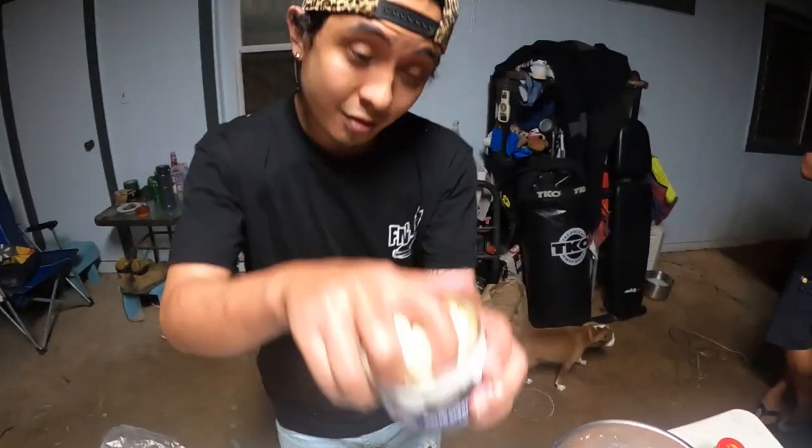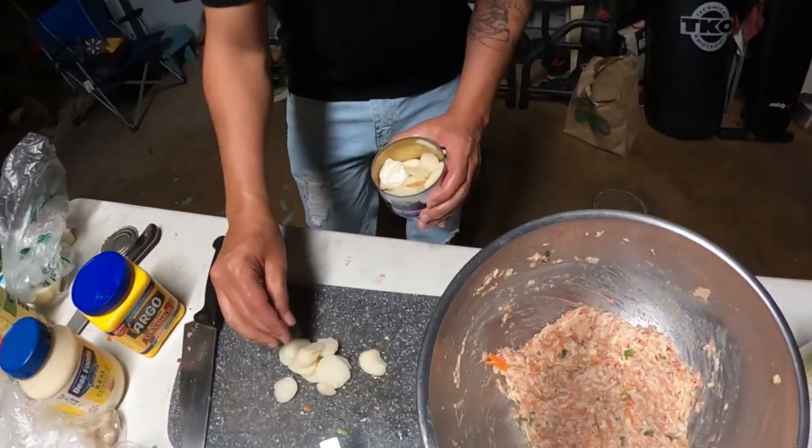Water chestnuts — gives you that nice crunch.